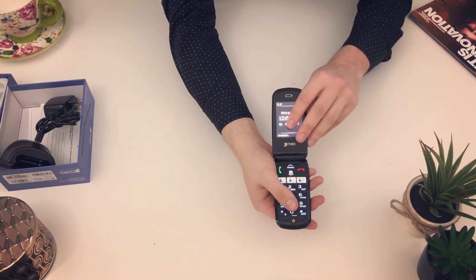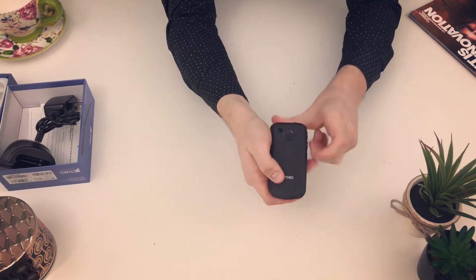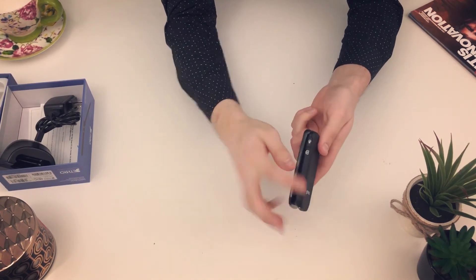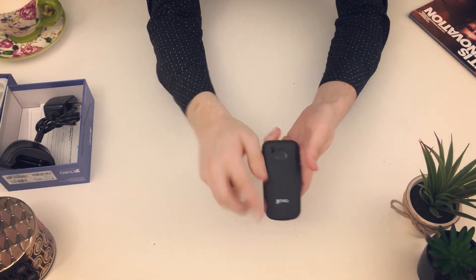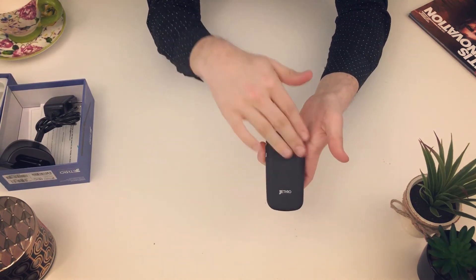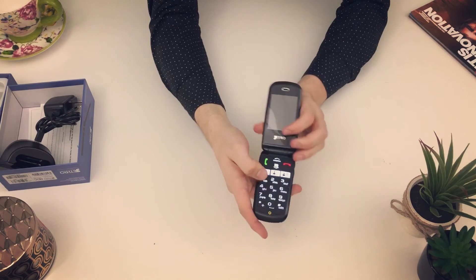You'll see there's M1, M2, and M3 — it's one-button calling, so just program any contact into it. The flashlight button is here on the side. That is the SOS button — you can program up to four contacts in it.